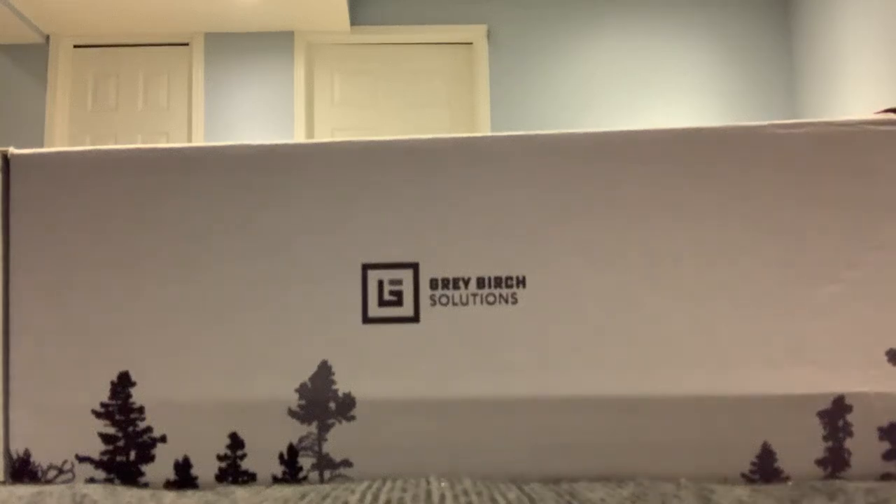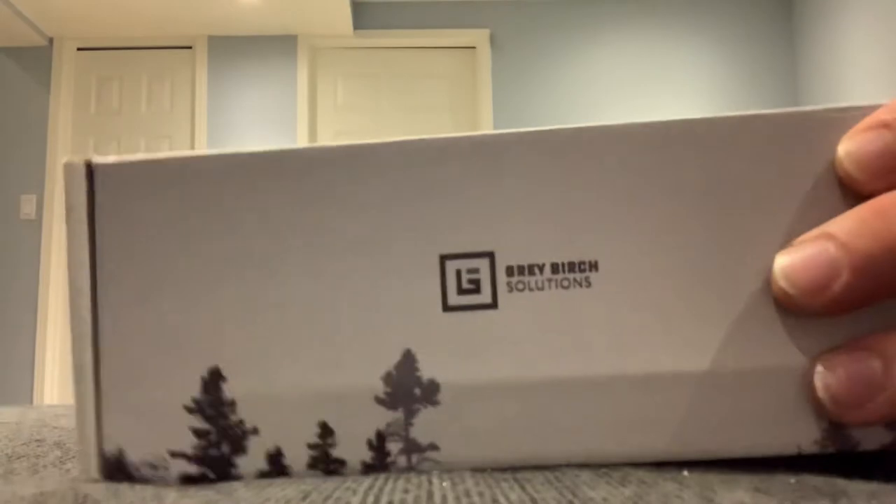I'm going to start doing a 10/22 build — I've never owned a Ruger 10/22. I was going to build one using all glass parts out of BC, but heard about this company Gray Birch Solutions. They're from Ontario, and I came across a really good opportunity to score a long-distance receiver and a carbon fiber barrel, so I just received them.